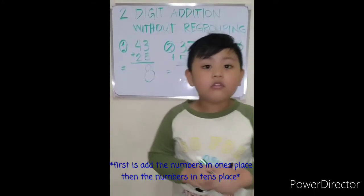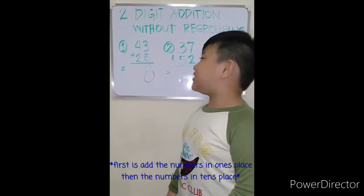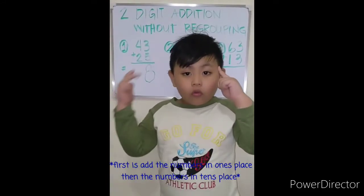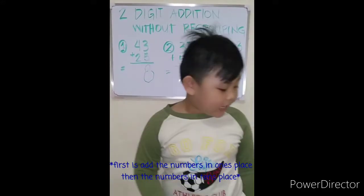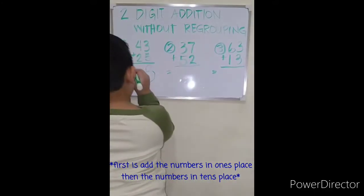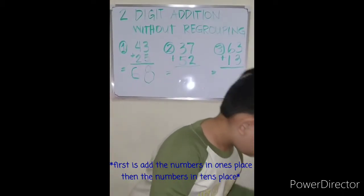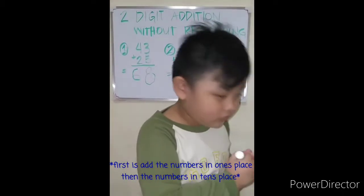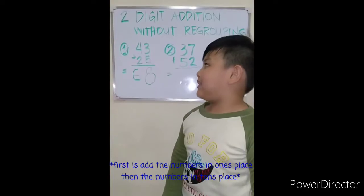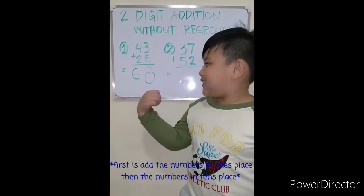Then add the numbers in the tens place: four plus two, four, five, six. So forty-three plus twenty-five equals sixty-eight.